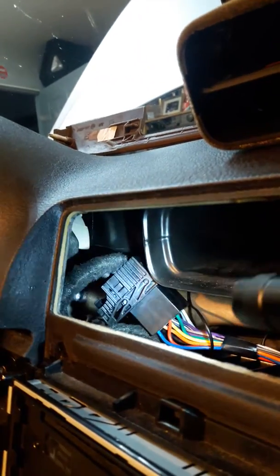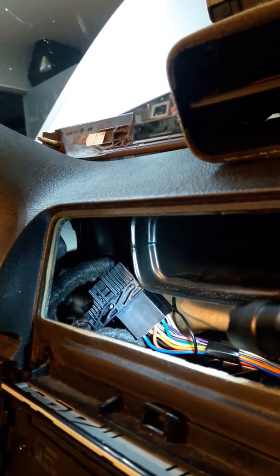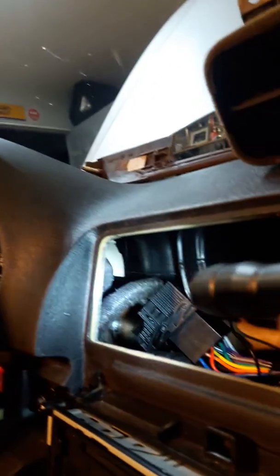BMW E46 radio — had to redo the wiring. You need to get the connection box up there where the factory wiring and the aftermarket wiring plug together. There's a lot of room up there.